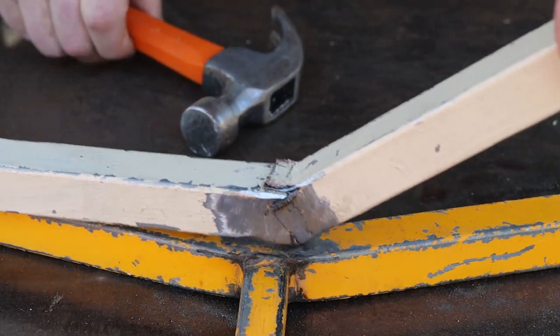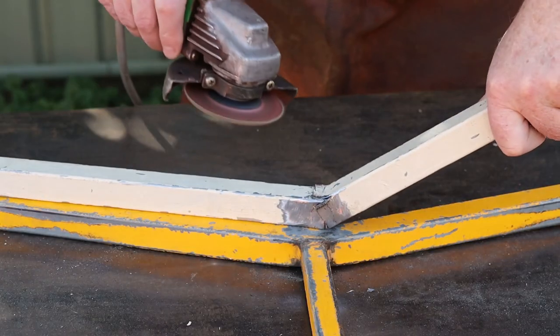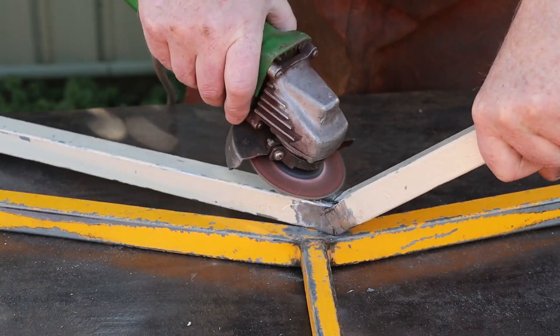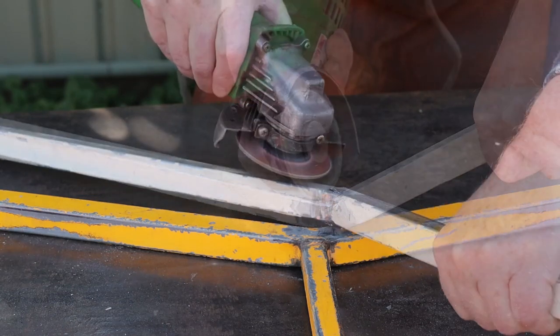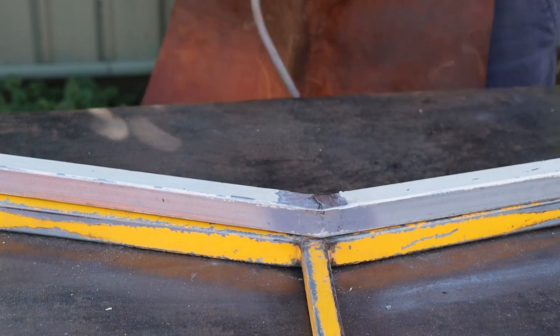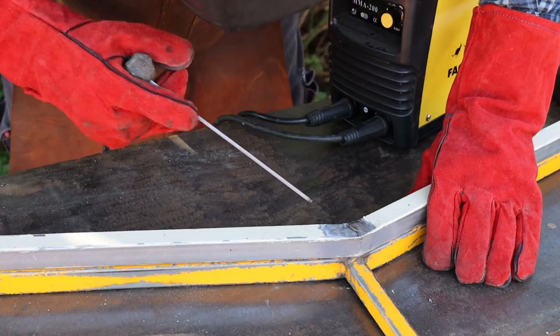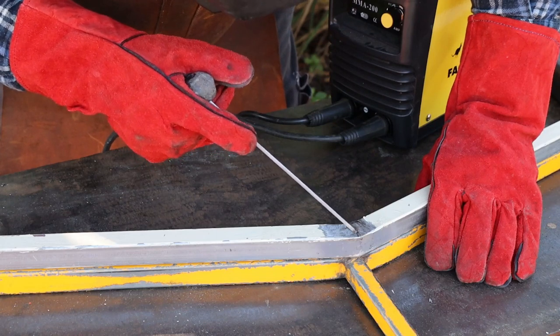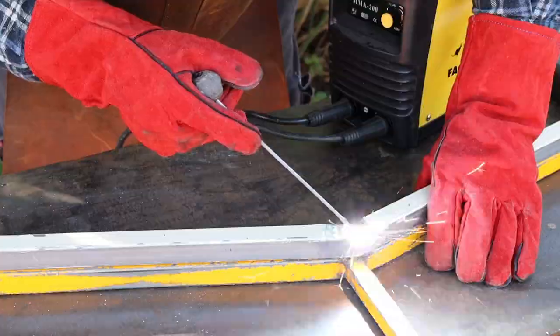Overlapping the joints like this will make them easier to weld and also a little bit stronger. I'll use the grinder to clean off that old paint before I try to weld the joint. So now we can start welding. I'm using 1.5mm rods for this thin tubing. MIG or TIG welding would be better but we're using what we've got available.